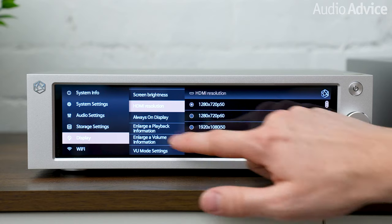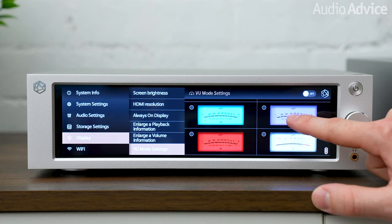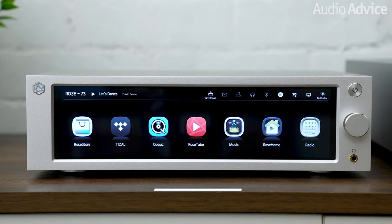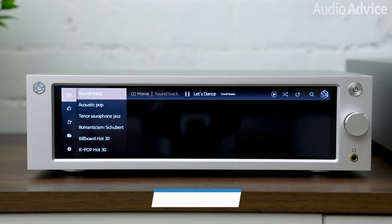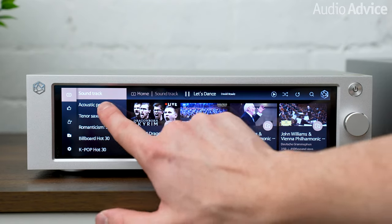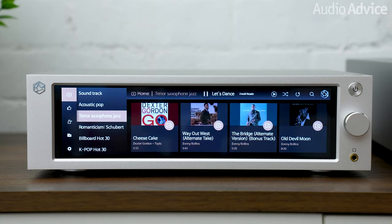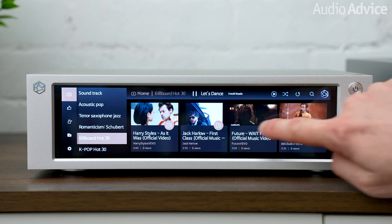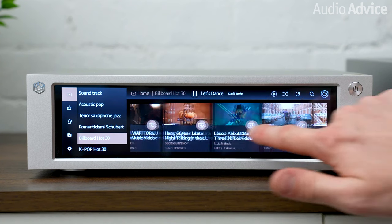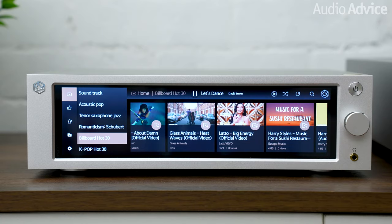There's also a built-in Rose app store where you can update the apps to the latest versions. There's a really cool custom app called RoseTube, and this one will let you swipe through a curated list of YouTube videos with the highest resolution and audio stream available, plus all of the advertising removed. There's a ton of classical performances in this app, and we all really enjoyed using these selections. You can also search and watch any video that's available on YouTube with this feature.